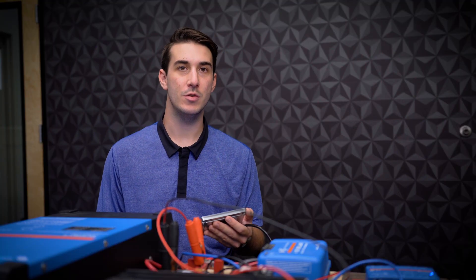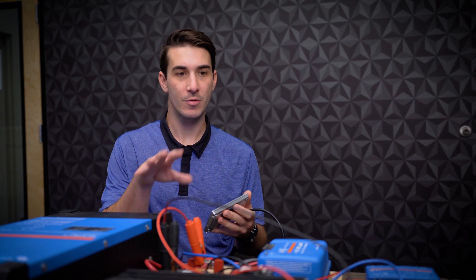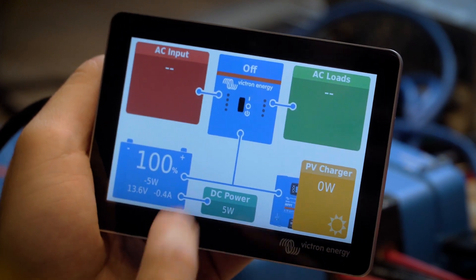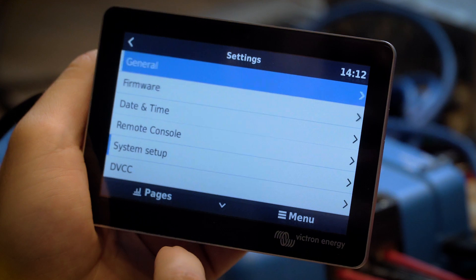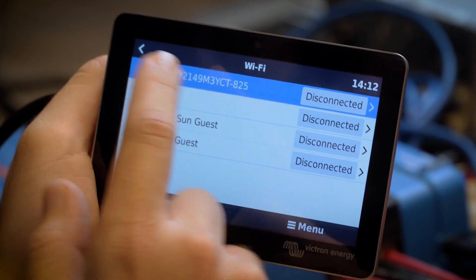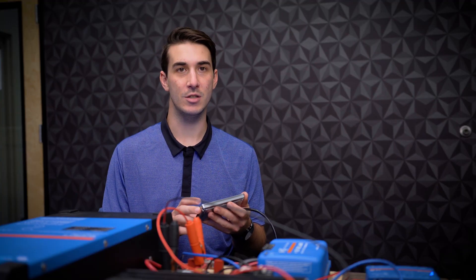Next we'll take a look at the internet connection process using the GX touch display. Usually these are going to be mounted on a wall or somewhere inside of a panel, but just for the purpose of our demo system I've got it in my hand. From the main pages screen of the GX display, assuming the Cerbo is connected and powered up, just tap on the display to bring up the menu button. From the menu or device list, go to settings, and then scroll down to Wi-Fi. Once you're in Wi-Fi, select Wi-Fi networks, and you should see your Wi-Fi network on the list. In our case, our network is Wind and Sun. Once you've selected your network, it'll prompt you for the password. Enter your password and your GX should be connected to your Wi-Fi network.